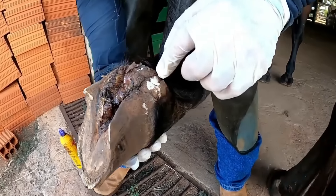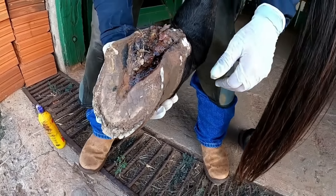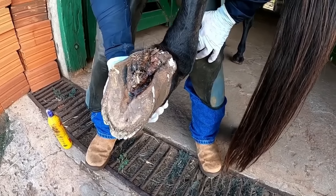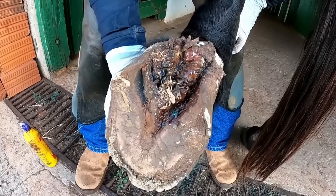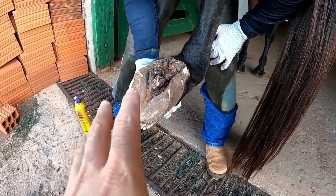You have the larvae here, and there is already one that is big enough — a fly is already flying out of here. There are so many larvae inside, and right in this situation a fly will fly out.